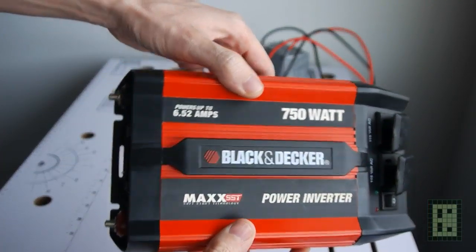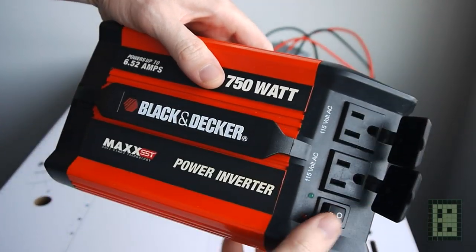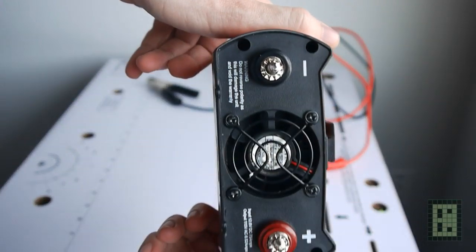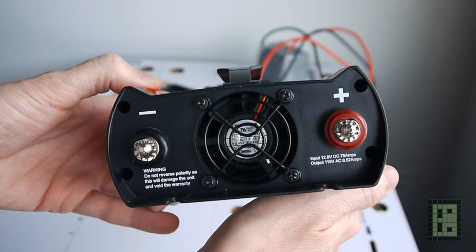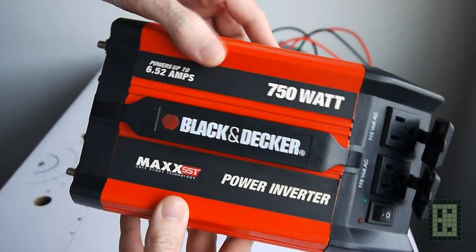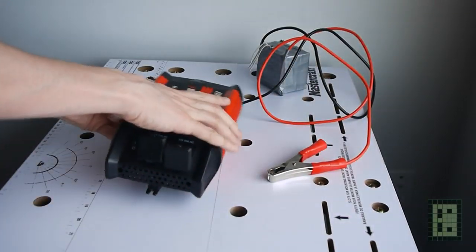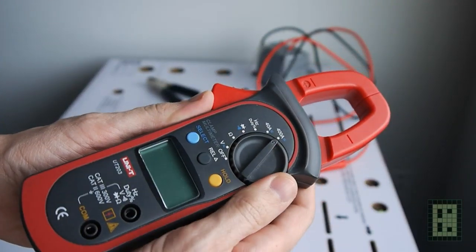I left the fun part for the end of this video and I will show you what this larger battery is capable of. I will use a 750W power inverter and an amp meter able to measure up to 400A.